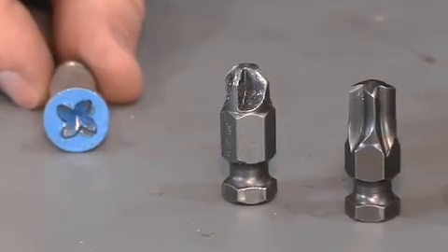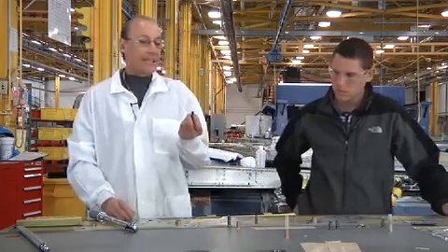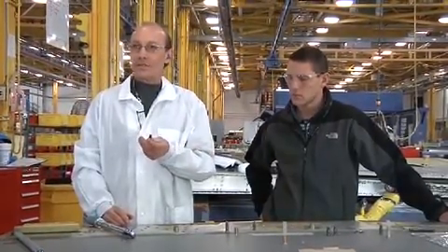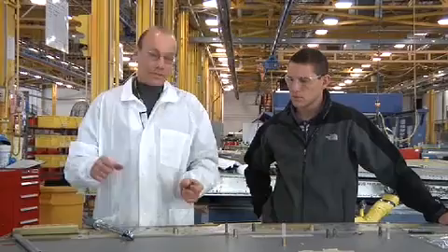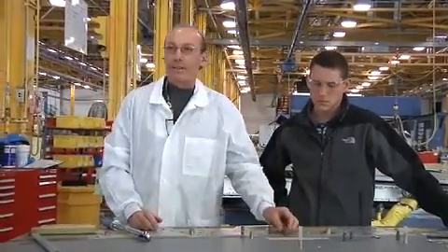Naturally we're searching for a solution to this problem, and we think Ken's come up with a pretty good solution for us — more torque. What we're going to do now is see how the new fastener and the new apexes hold up, as opposed to stripping out, and whether we're able to torque them down to the right torque.